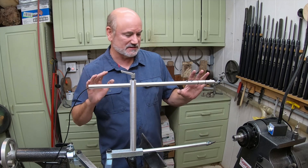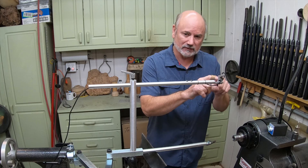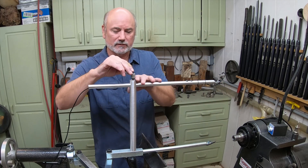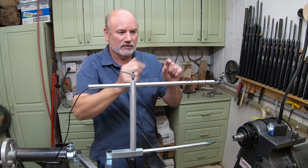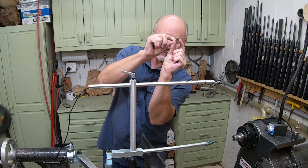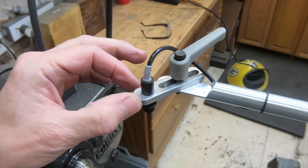The coolest thing about the whole system is where you adjust the laser. With other laser systems, you have to loosen it and swing the whole arm back and forth trying to get it dialed in on an eighth-of-an-inch width way down at the work surface. That didn't make much sense to me, so I put the whole laser adjustment system right up here.